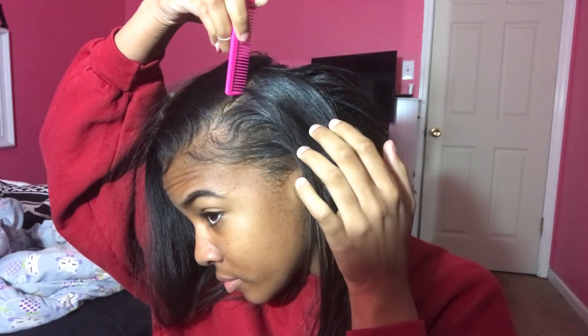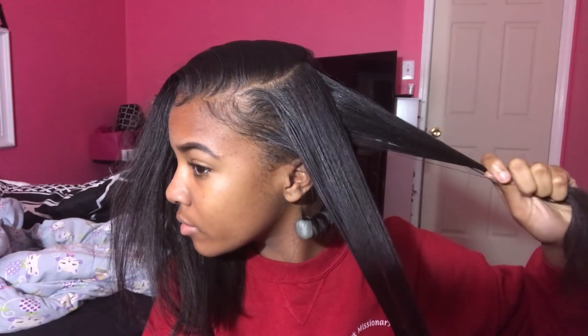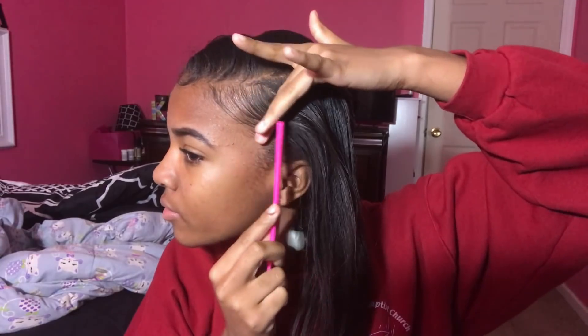Now I'm just giving myself a side part. Y'all already know that baby hairs are a must for me, so as you can see I'm just taking my comb and trying to perfect them.